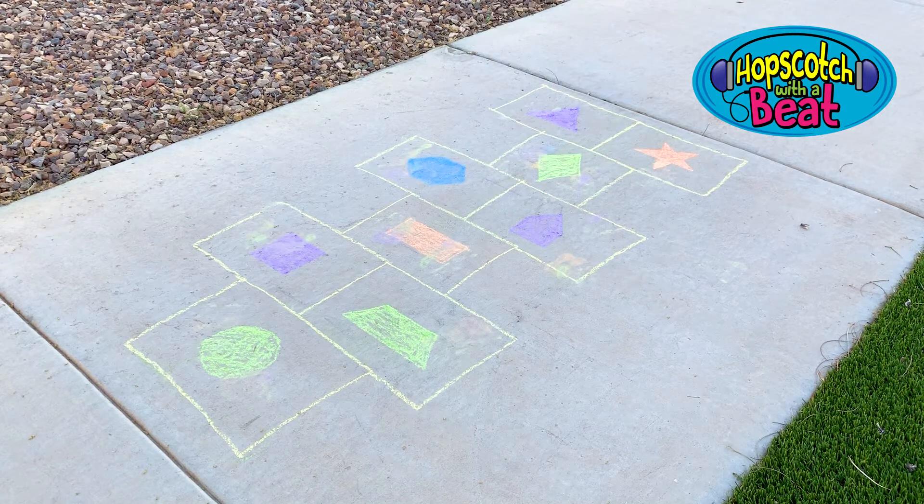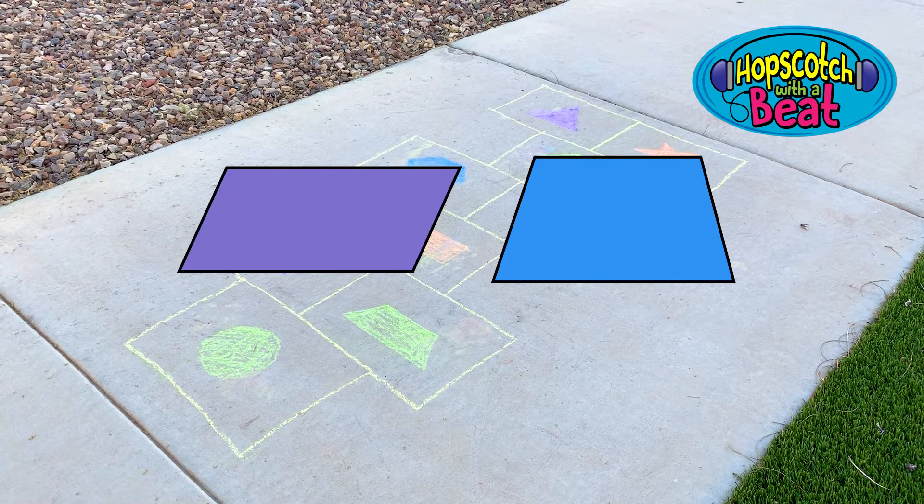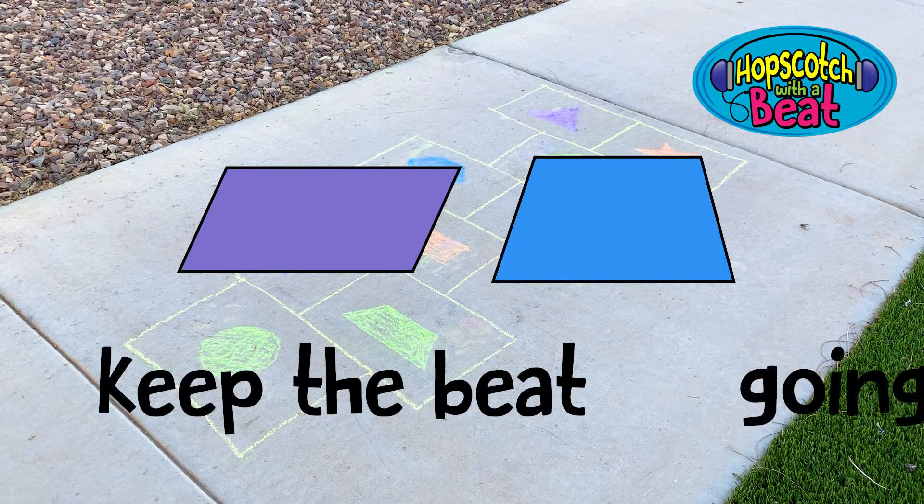Now, if you're older, be sure to fill the boxes with parallelograms, quadrilaterals, and such to challenge your knowledge of geometric shapes and to keep the beat going.